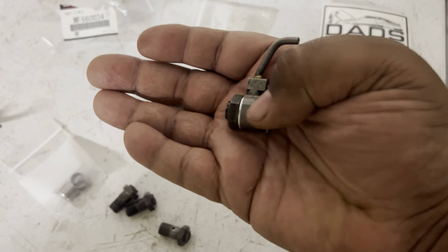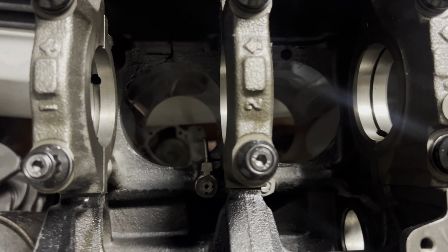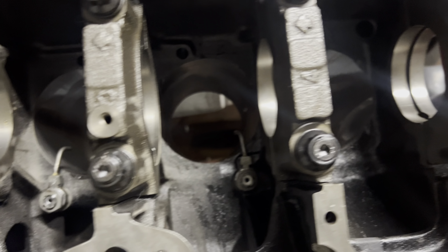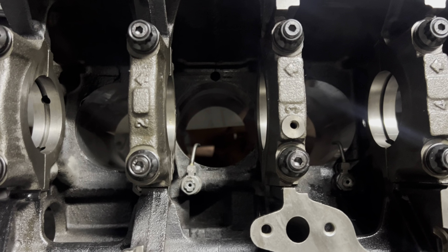We're gonna put all four oil squirters together just like that. Make sure you have them aiming in the right position because they are different — some point left, some point right. All right, that looks perfect.